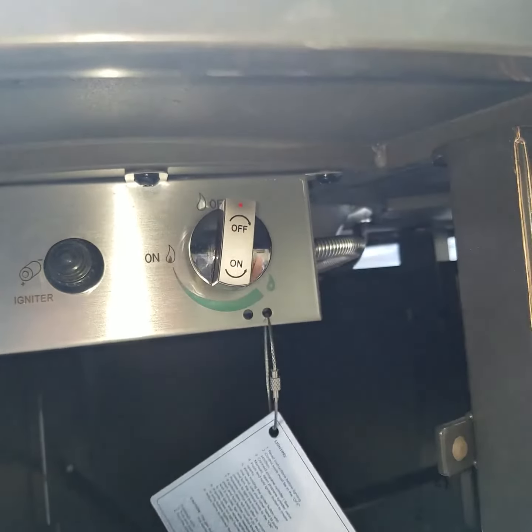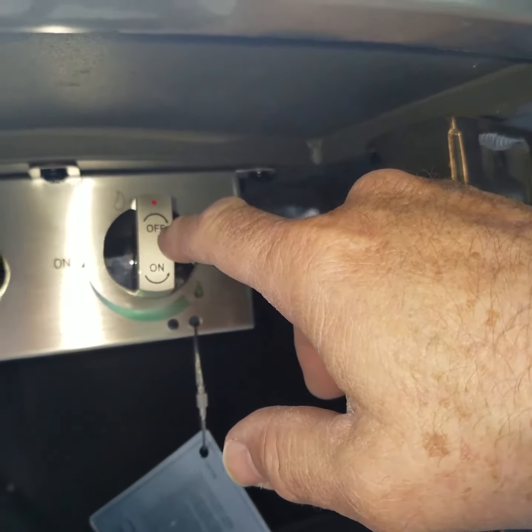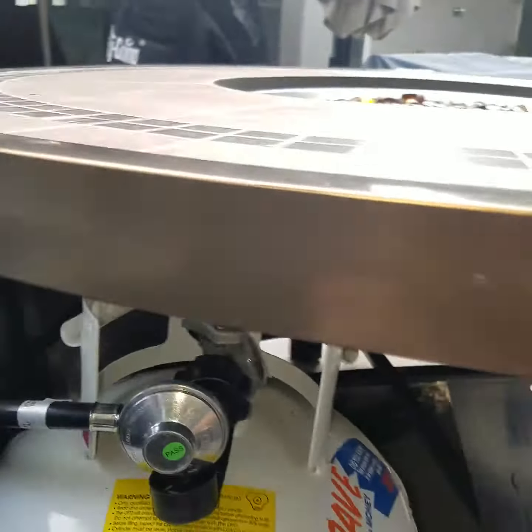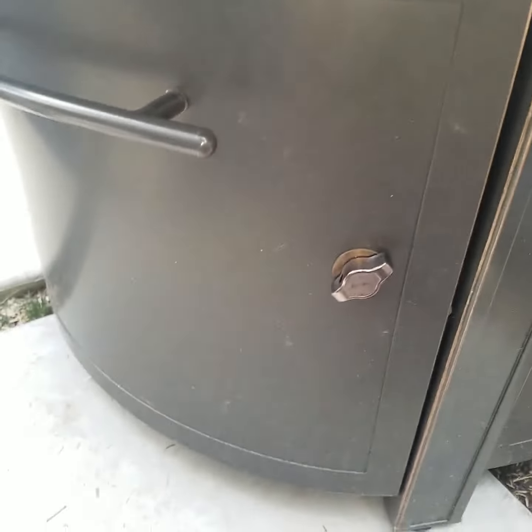When you're done, push the button and turn it all the way to where you can see the off position, then turn off the gas valve, close the door, and that's it.